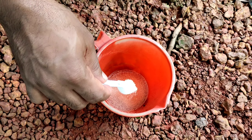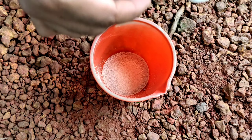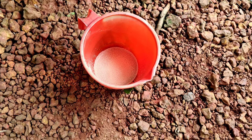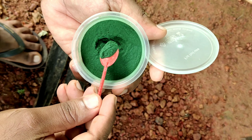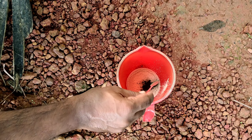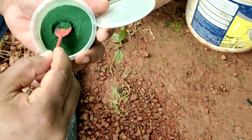For culturing moina, we are using prestige instant yeast and spirulina powder to feed them. The quantity of the yeast and the spirulina powder depends on the quantity of moina that we have. If you have moina in large scale, you can use 1 teaspoon of instant yeast and almost 1 teaspoon of spirulina powder.